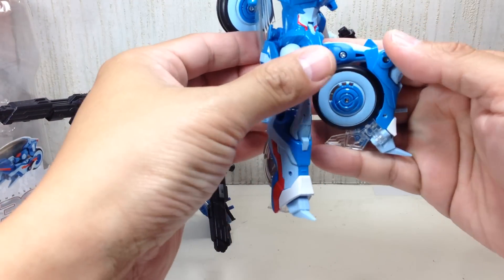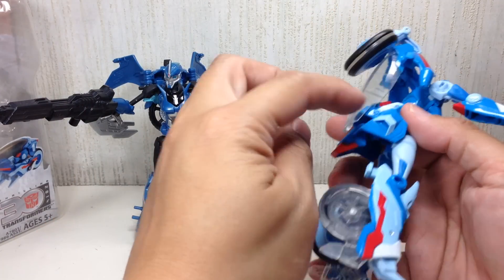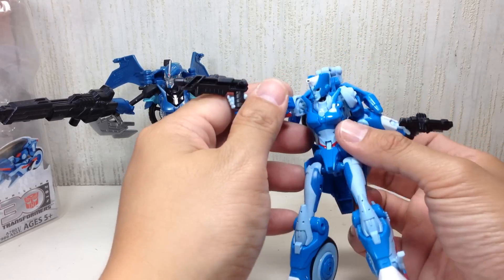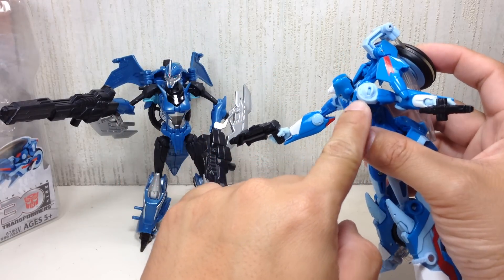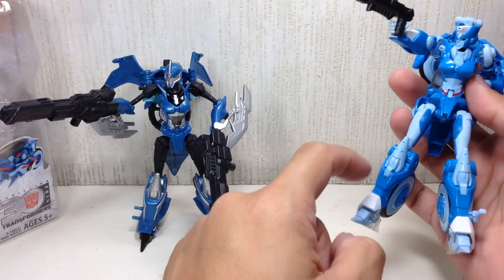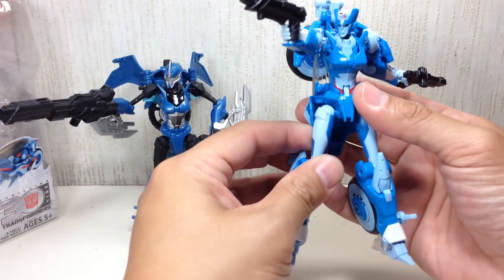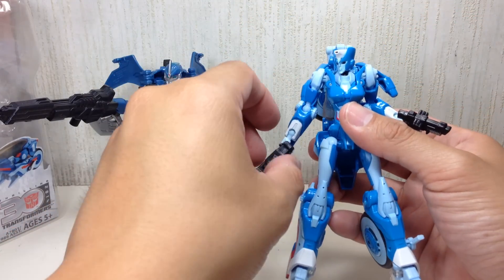They took the mold — the legs are very similar, they changed the wheels, they changed her butt, they changed the bike parts here and there. The head sculpt is also different, forearms are different, but the shoulders are relatively the same. They've added some biceps. Thighs are almost exactly the same, even the knees. It's actually the same mold — they've just given her a big, heavy retool.